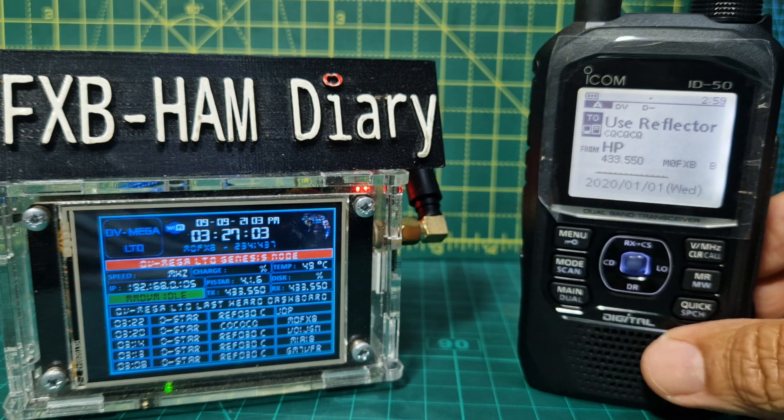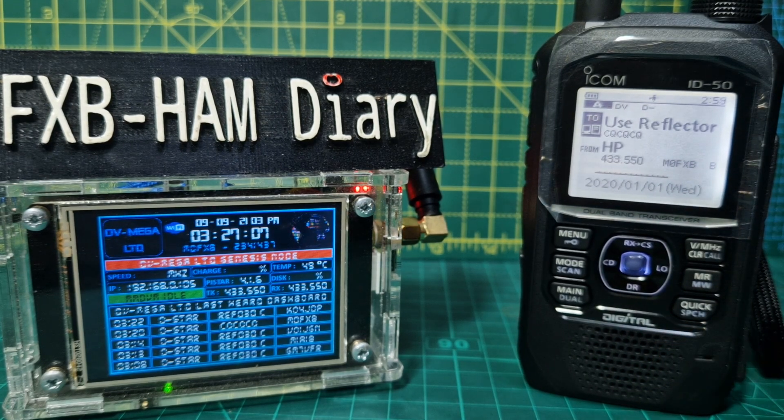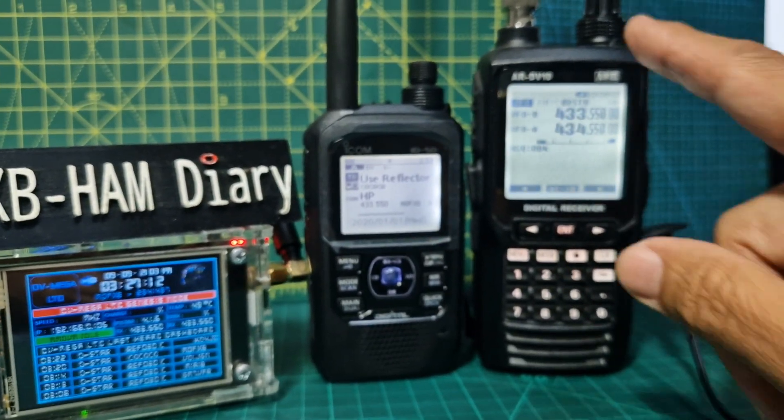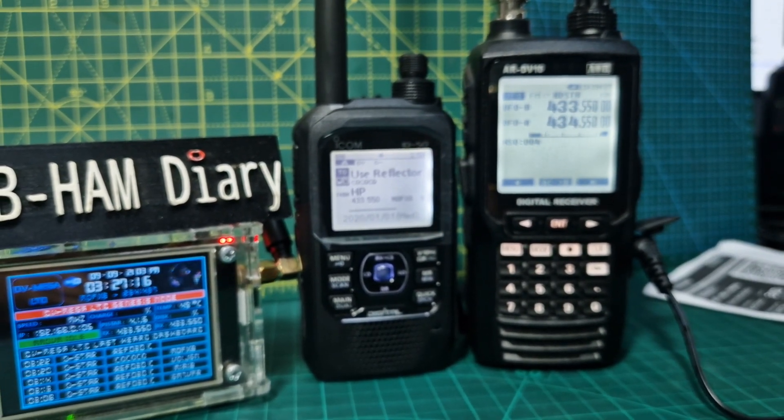That's how you add your DR repeater or hotspot. Thanks for watching my channel — playing around with all kinds of radios here today. We've also got the super duper scanner, the ARDEV10, which receives DMR, D-STAR, and Fusion and is a receiver only. Bye for now, 73.